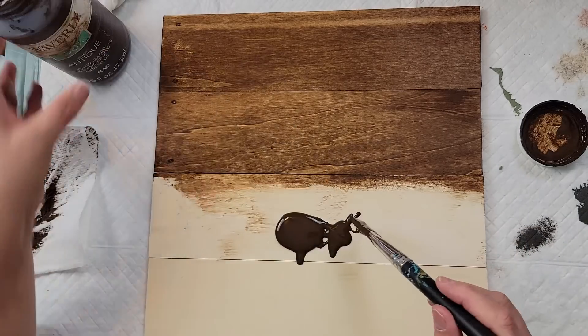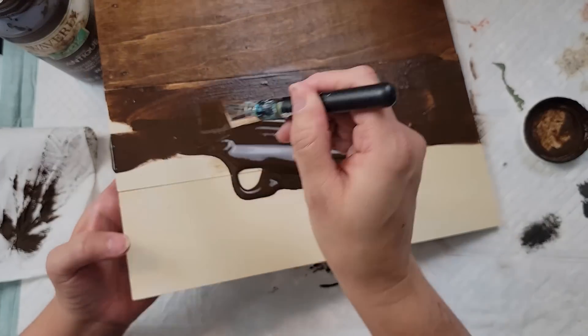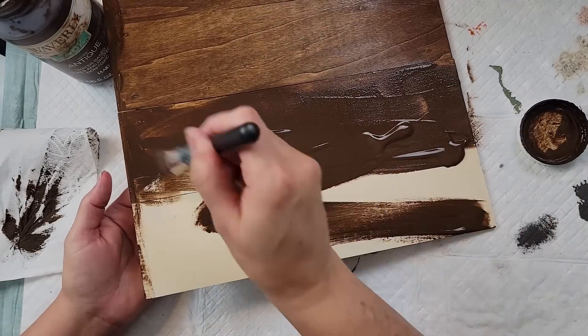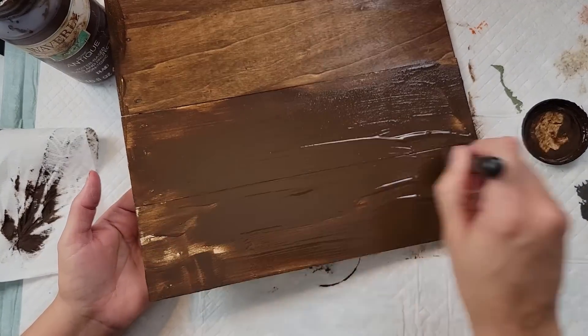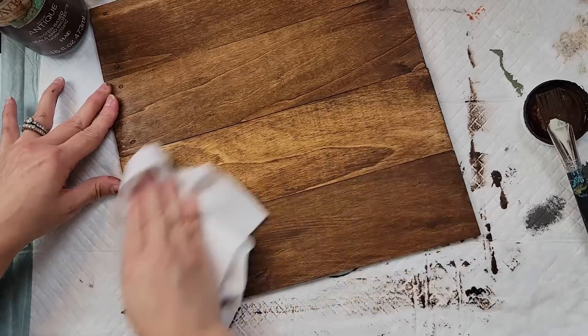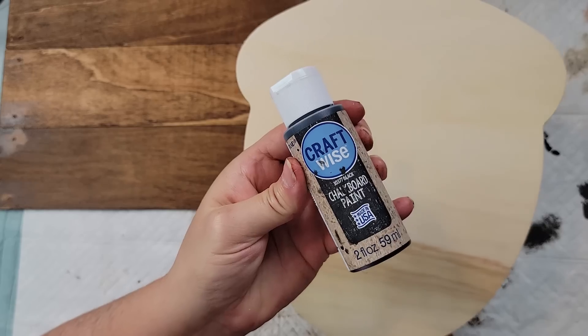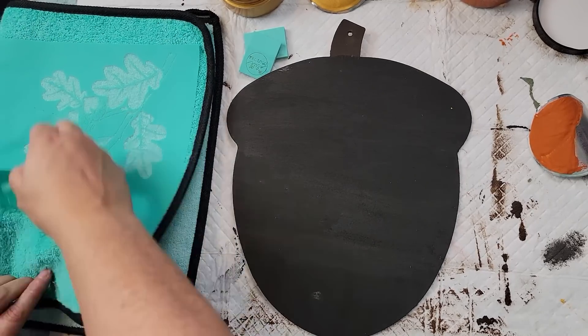I took my antique wax and a paintbrush and brushed it all over my piece. If I had a little too much, I used a paper towel to wipe off the excess. Then I painted the acorn with chalkboard paint. Now I'm going to use my Chalk Couture transfers — I am a designer if you're ever interested in knowing more about it.